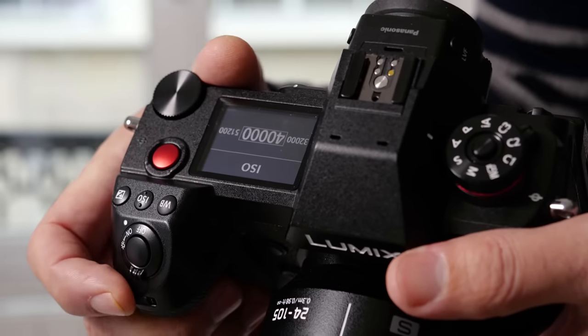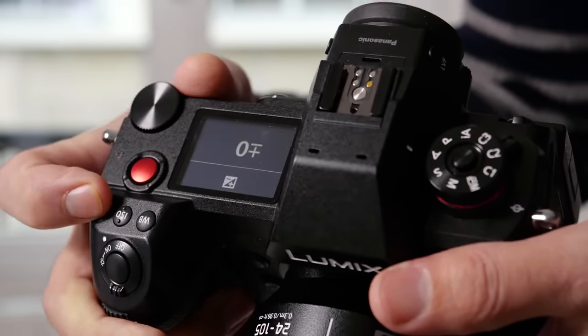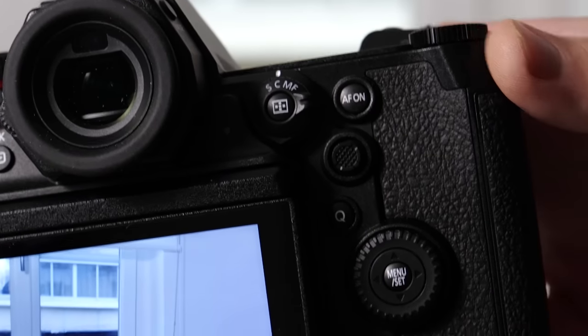The afterburner is going to cut through that ProRes footage like butter. At the end of the day, I don't shoot in ProRes — I shoot in 6K on a Panasonic S1H, which is the camera I'm talking into right now. Those are 6K files, not in ProRes or ProRes RAW, which means I don't need the afterburner card.